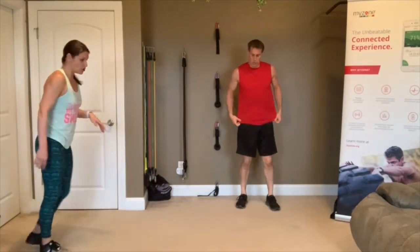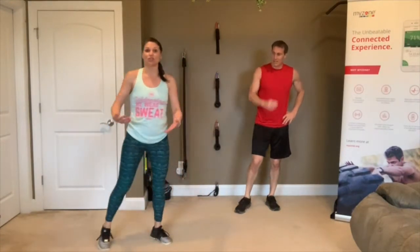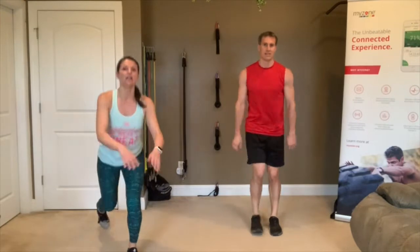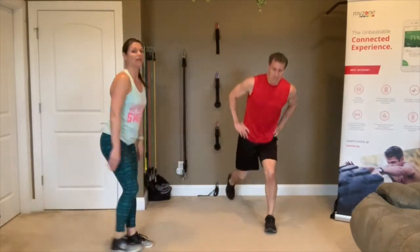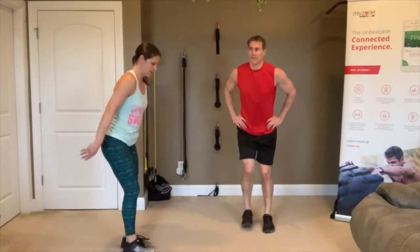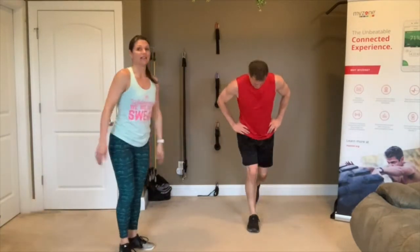Next move is lunges. You can choose walking lunges if you've got space, or step-back lunges or alternating forward — you choose. 3, 2, 1, go! If you have knee issues, stepping back is a little easier. Make sure as you're stepping back you're keeping that chest up, torso upright — don't lean over. Step really wide. 3, 2, 1 — rest.